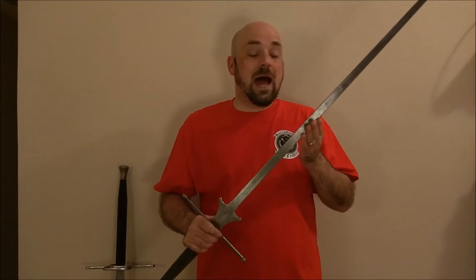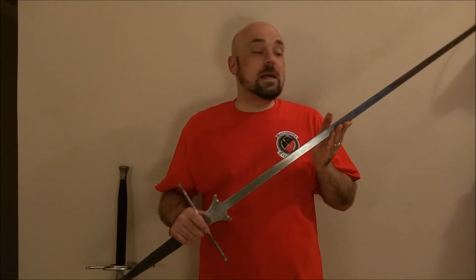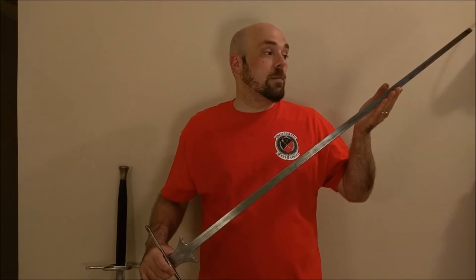Having just recently received the brand new Castile Swords, I've got to say the two really do compare to each other very, very favorably. Let's talk about some of those specifics, because they really do have a lot in common.